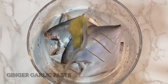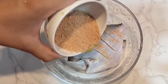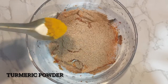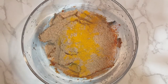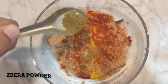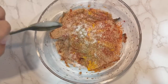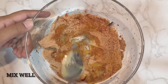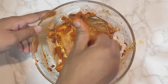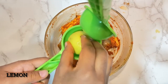First we'll add one tablespoon of ginger garlic paste, two and a half tablespoon of fish fry masala, half teaspoon of turmeric powder, half teaspoon of red chili powder, half teaspoon of jeera powder, and salt to taste. Mix all the ingredients well. Squeeze half a lemon and keep the marination to rest for two to three hours.